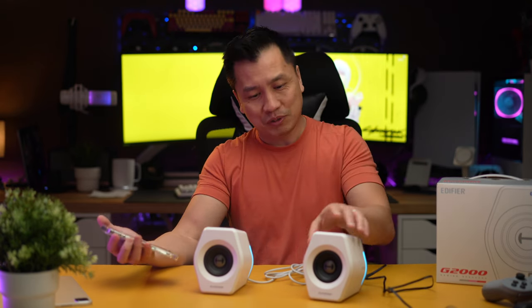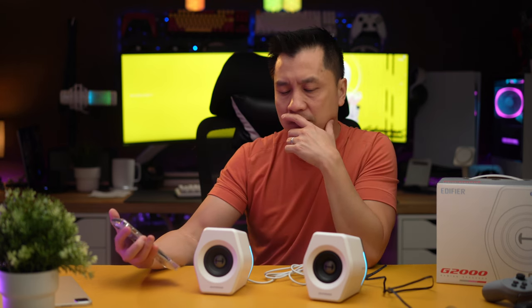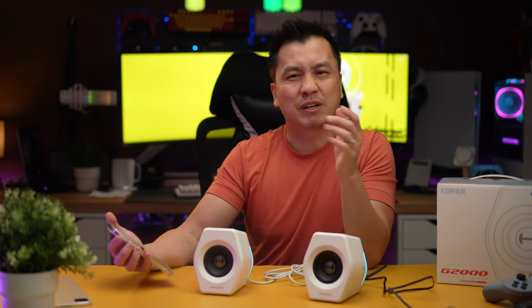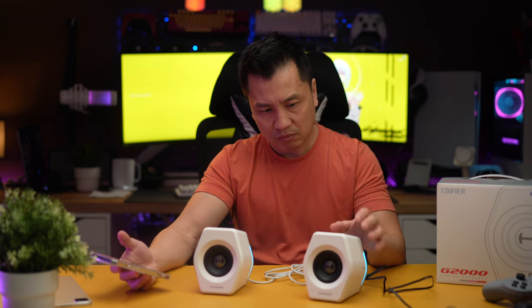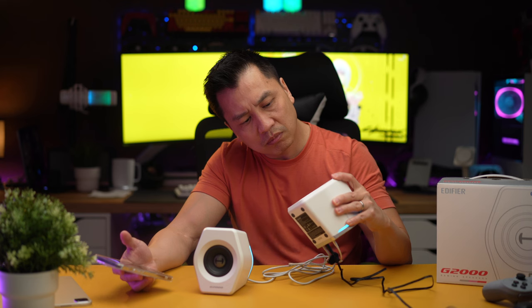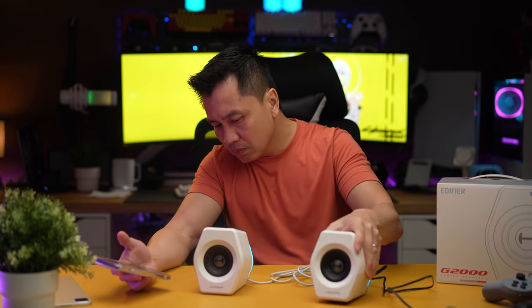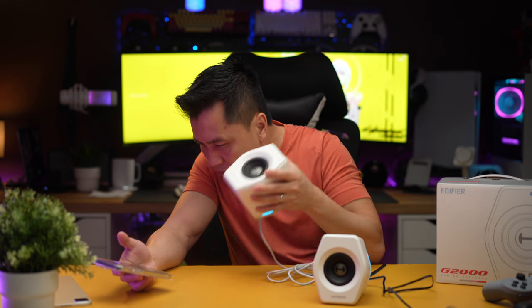Next, let's try Bluetooth. I'll unplug and connect via Bluetooth. Max volume on Bluetooth — I'll turn it down one notch because I can already hear it rattling.